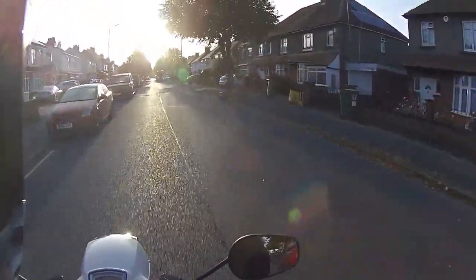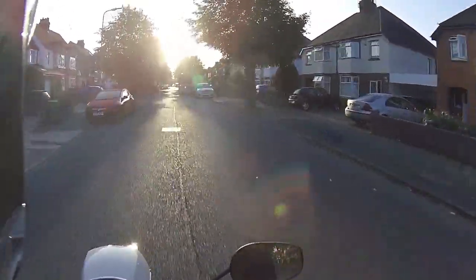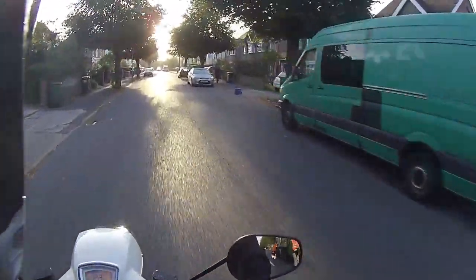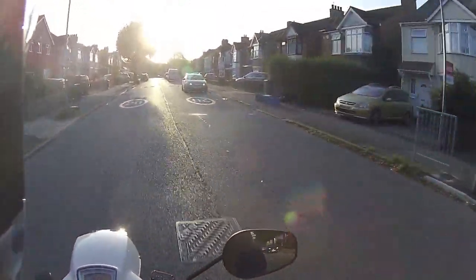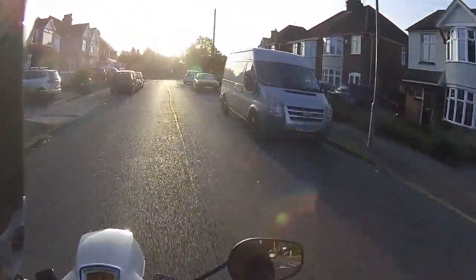Handling on this — I can't fault it. Even on these little short bars it's very very maneuverable. I'm just going to put it over a speed bump one more time to show you how good that suspension is. Over the speed bump and it's just soaking up those bumps. Handling: 10 out of 10. That's 50 out of 50 for the Royal Alloy.